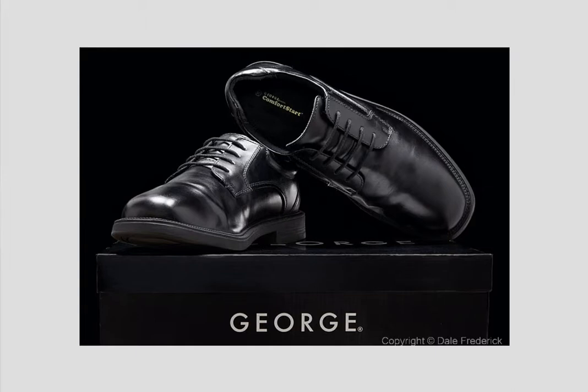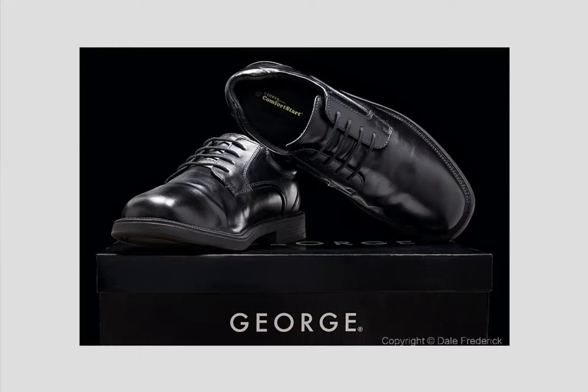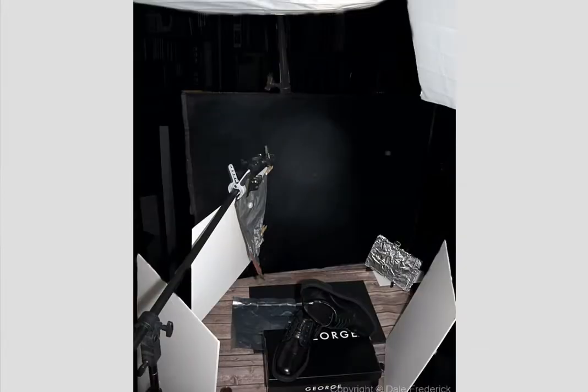Let's see how he did that. We've got the shoes here, a softbox across the top and a softbox over on the side. Then lots of silver boards and white boards all the way around the shoes to provide those different highlights. You can see the white boards and the silver boards kicking the light back, actually providing these black shoes something to reflect. Nicely done, Dale.